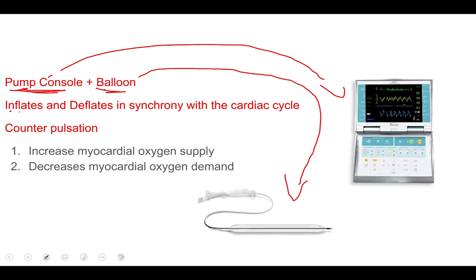The purpose of this device is to increase myocardial — or heart muscle — oxygen supply and to decrease the demand of oxygen that our heart requires to perform its action. It does this by inflating and deflating synchronously — that's a keyword — synchronously with the cardiac cycle, which is what we call counter-pulsation. When our heart contracts during systole, the balloon deflates, and when our heart relaxes during diastole, the balloon inflates.